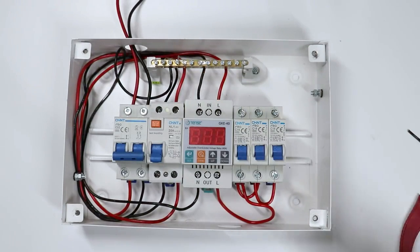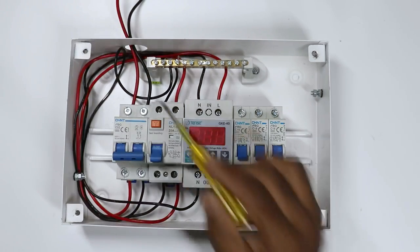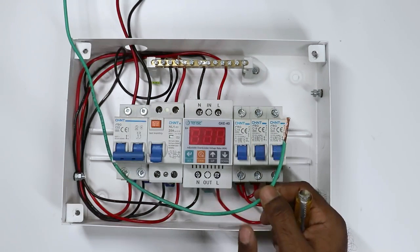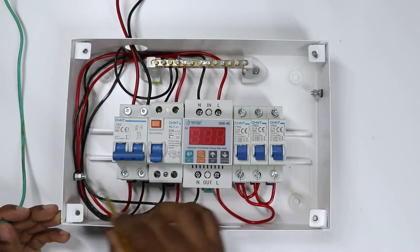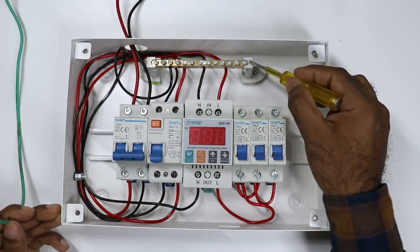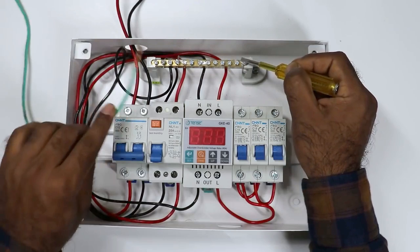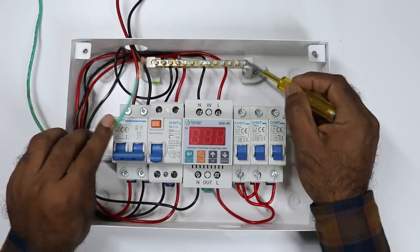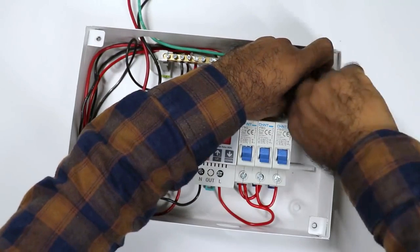Friends, in our home apart from phase supply and neutral supply, there is one more wire and we call it the earthing wire. Take this earthing wire and connect with the two bolts here. In some distribution boards you will get a bus bar for earthing connection — if that type of bus bar is there, do the earthing connection there. If your distribution board has no bus bar, then connect with the bolt. So I am bringing this wire and connecting with the bolt here.